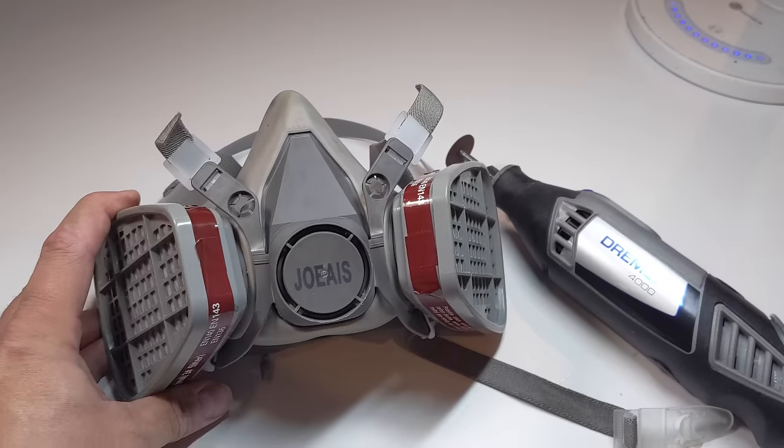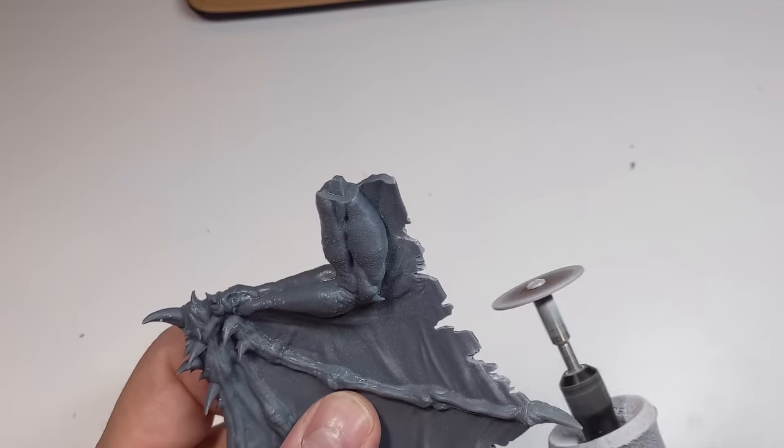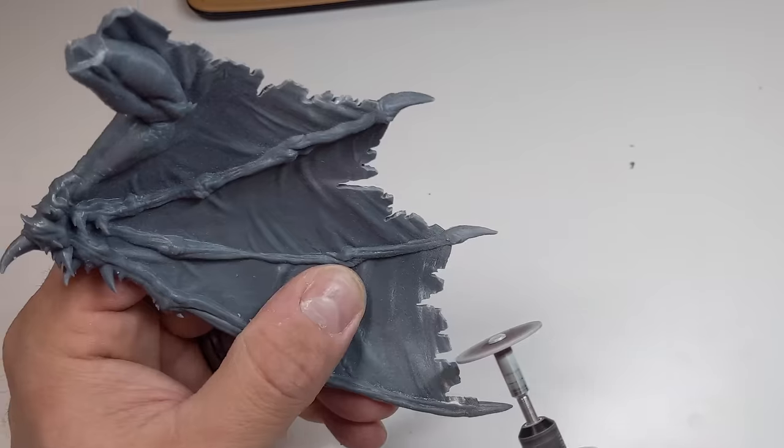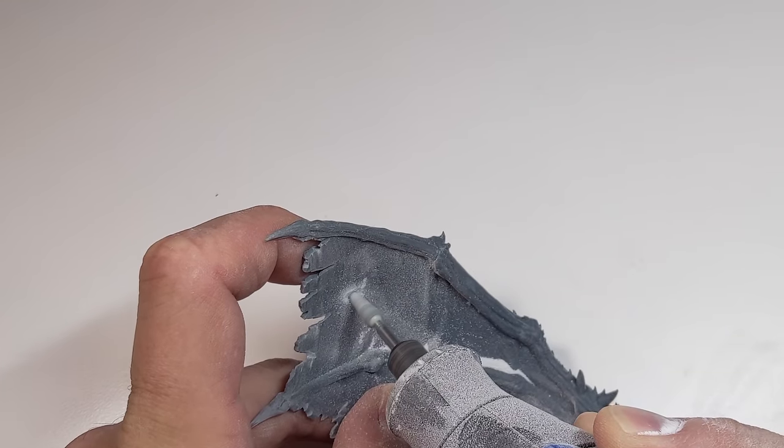Next it was time to slice up those wings, so it was Dremel time. Just make sure you use the required PPE — you definitely don't want to be breathing in resin dust. I started with the rotary cutting wheel to create the rips at the end of his wings, then moved to some grinding and carving bits for the holes in the wings.